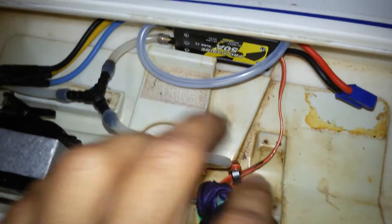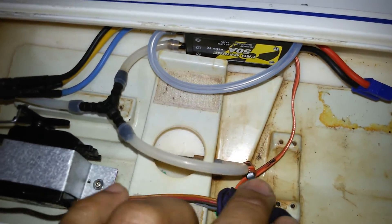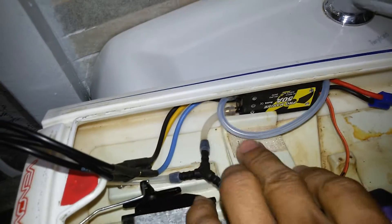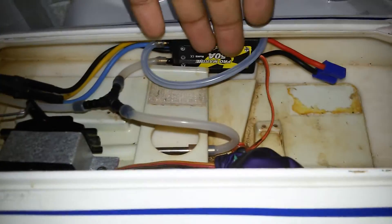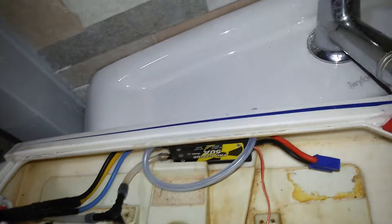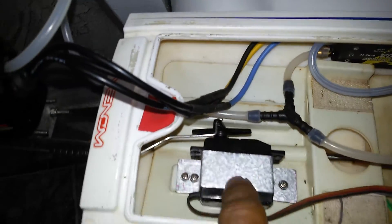From the exit of the flex strap housing tube, I have a white splitter — one going to the ESC and one going straight to the motor. So there will be no hot water coming from the ESC going to the motor or from the motor going to the ESC. It's just straight cool water going directly to the ESC and directly to the motor.